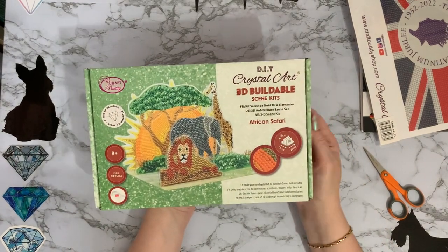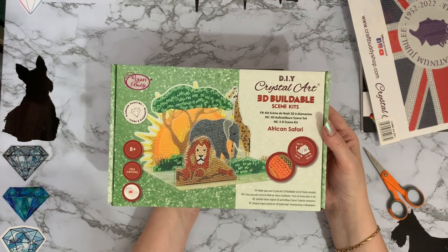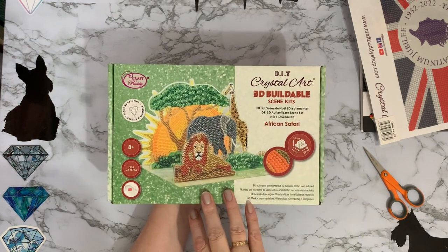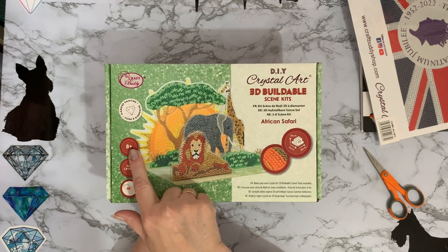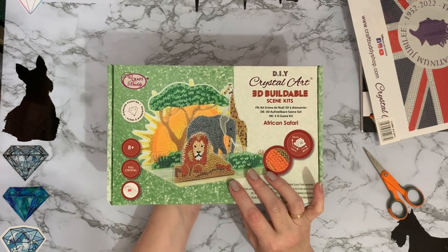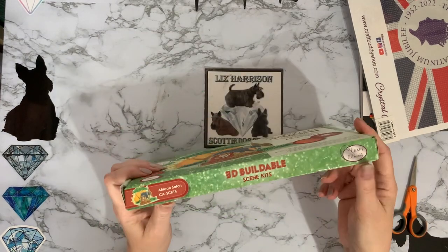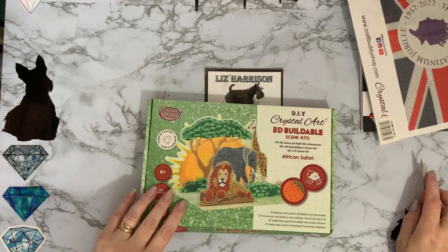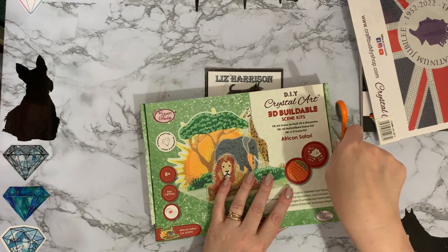As usual, Craft Buddy, love the packaging. It's like getting a little gift for yourself or if you're buying it for somebody else — it's wonderful. So it's all the different parts that you put the gems and crystals onto and then it stands up in a little stand. It says eight plus, but obviously with supervision my granddaughter's been doing them from about age five. You know your children, you know your grandchildren. The only thing you need extra to what you get in the kit is scissors. I always think if you're giving these to children, it's great with them learning letters and numbers, because they can match up the letter on the packet to the letter on the canvas. Good learning tool — that's my excuse for buying them, but to be honest I tend to do them myself.